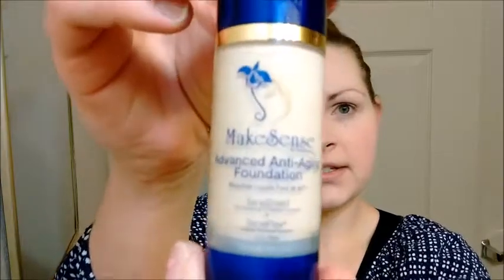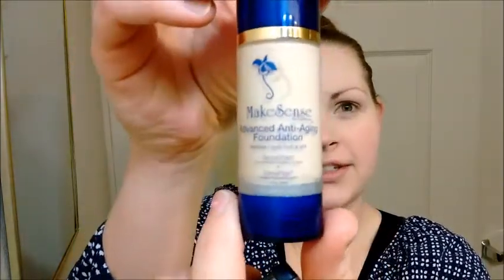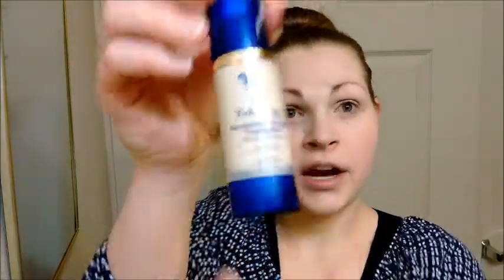So I already put on foundation — I put on the Advanced Anti-Aging Foundation by Cetagent. I already put that on, and I also put some primer on my eyes.